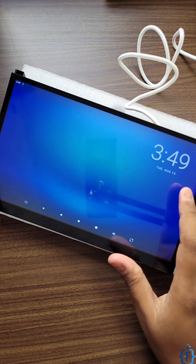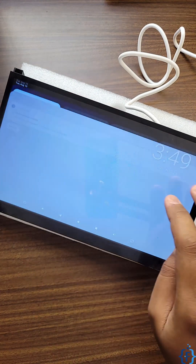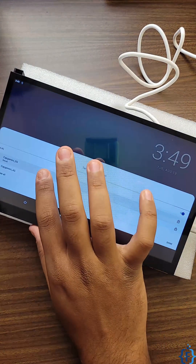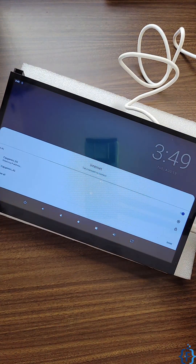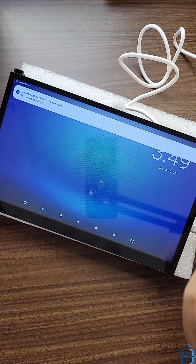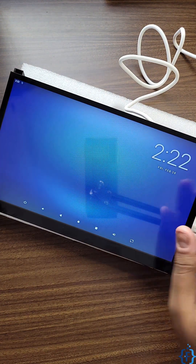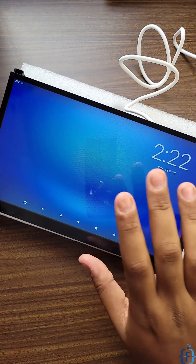The date and time is not correct, so we can connect the tablet to our home Wi-Fi network and it will take the time from the internet. After a few seconds you can see the date and time has been updated.